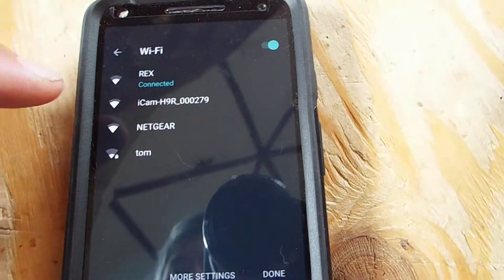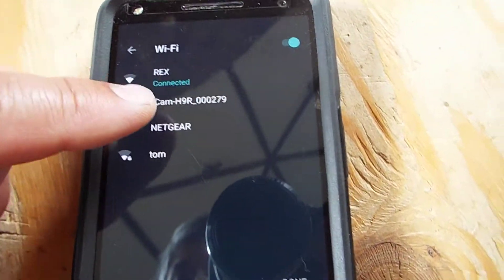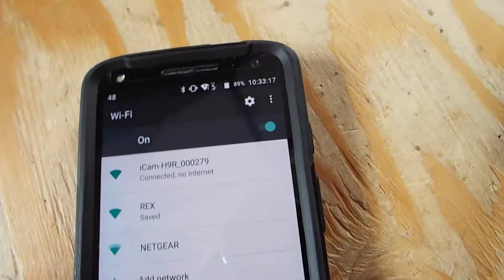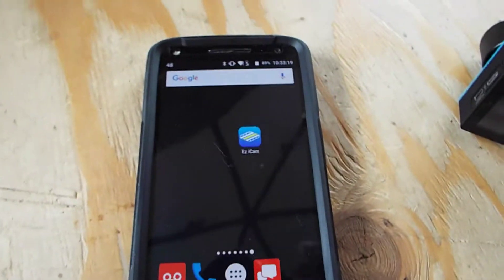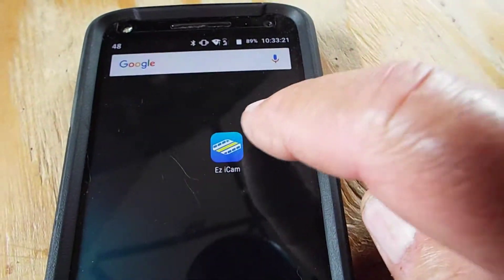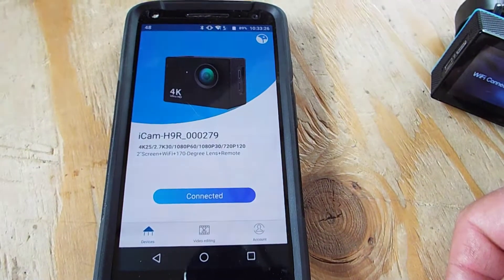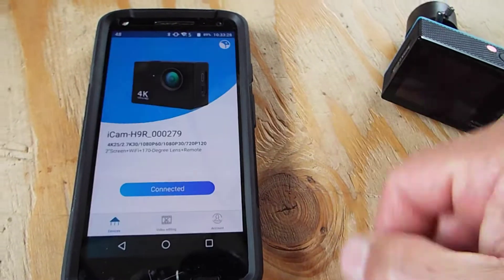I'm not sure if yours will say the same thing, but it probably should. You click that, and now it's connected — it says no internet. Then you go back to the Easy iCam app and click on the connected camera.